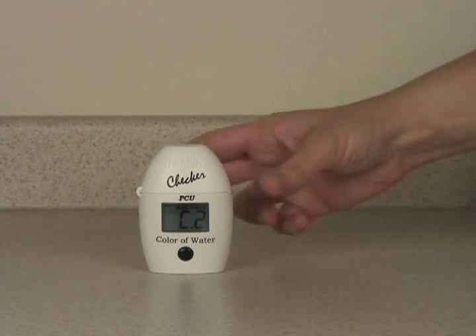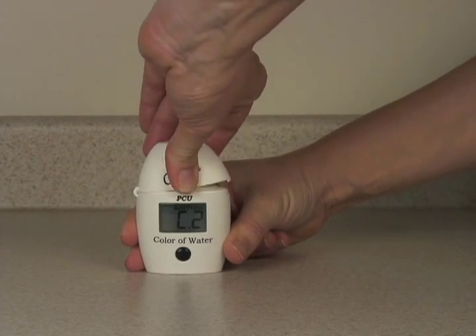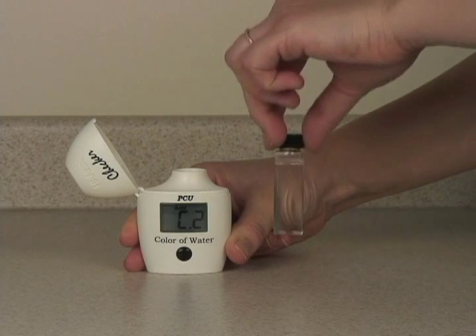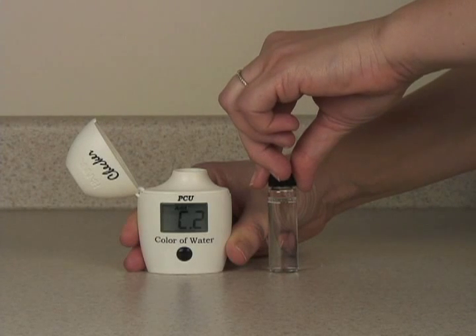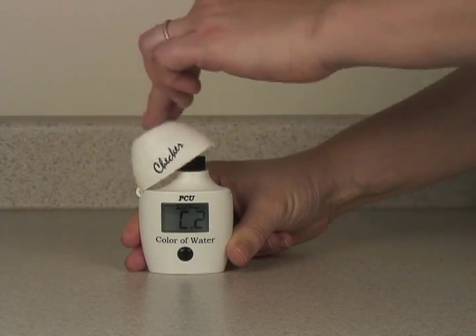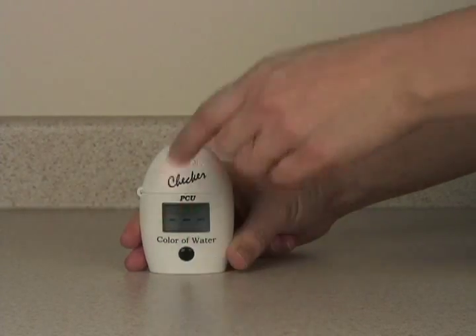When the meter says C2, you're ready to measure the apparent color. Remove your blank and fill the next cuvette with 10 milliliters of your sample water. Put your sample in the checker and press the button again to take the measurement.